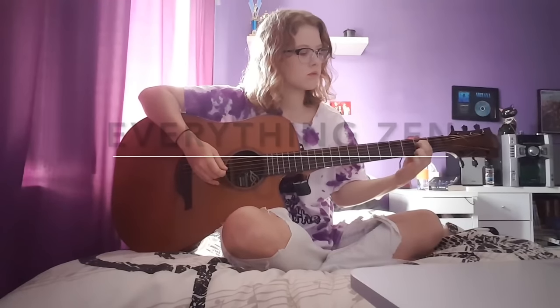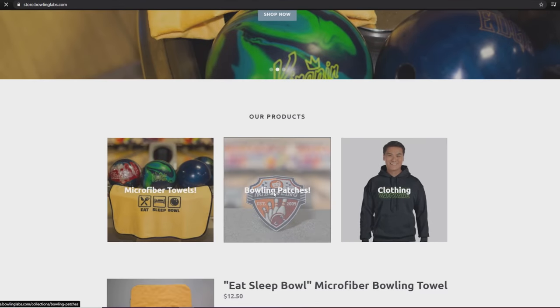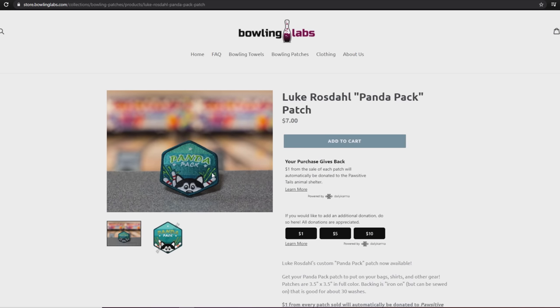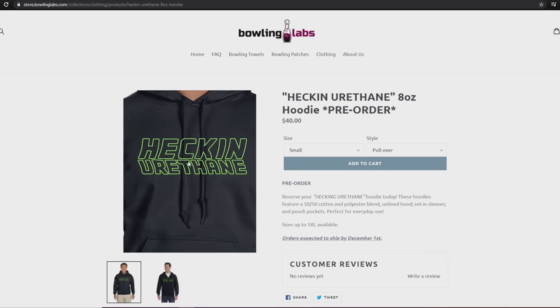If you like the music in the intro, be sure to check out Sarah Jane Music on YouTube for her cover of Everything Zen by Bush. Merchandise is now available at store.bowlinglabs.com. The Panda Pack Patches benefit Positive Tales Dog Rescue in Kansas City, and the long-awaited Hecinurethane Hoodie and Jacket are up and available. Thanks for your support and enjoy the video.